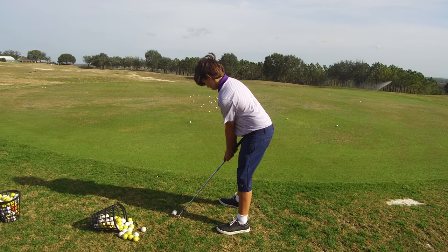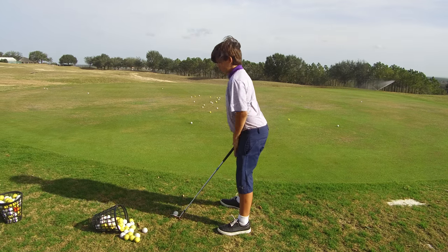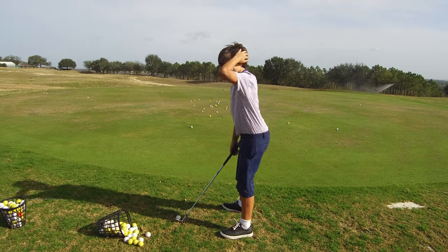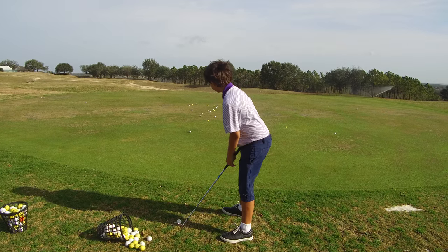We got Quentin Barnhill out here. He is chipping today out at Sanctuary Ridge, working on a little bump and run shot with a sand wedge. Go ahead, Quentin.